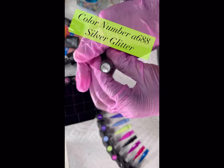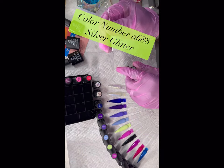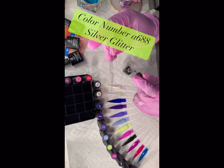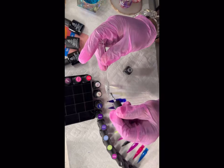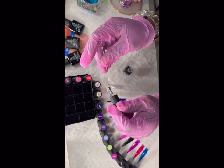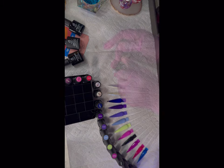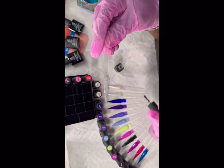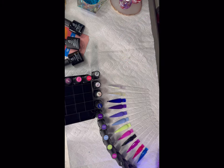This next color is a silver glitter. It probably works better as a topper than by itself, though it could work alone if you're going for a sheer look. Personally I would use it on top of a darker color — but it's still very pretty on its own.